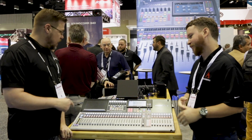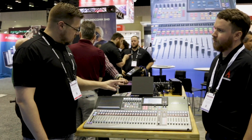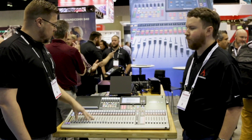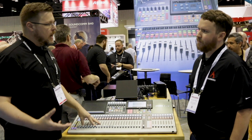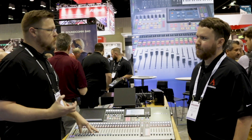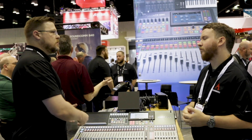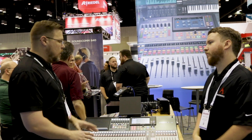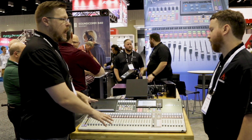So what we have here is our brand new StudioLive 64S. This is the latest in the evolution of the StudioLive line. What we did with the system is we took all the information, all the data, and all the ways of doing things that we had from systems over the years that have given us success, and we found new ways to incorporate them along with a lot of features that the system can handle.